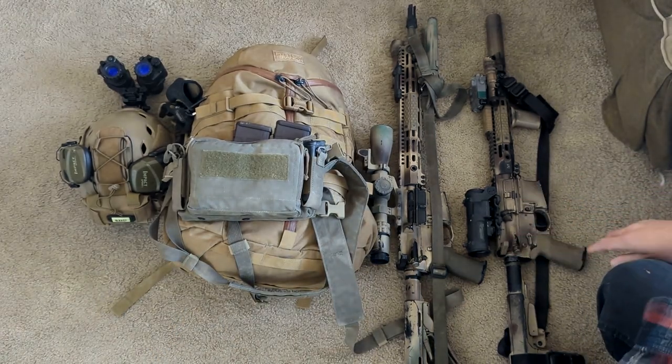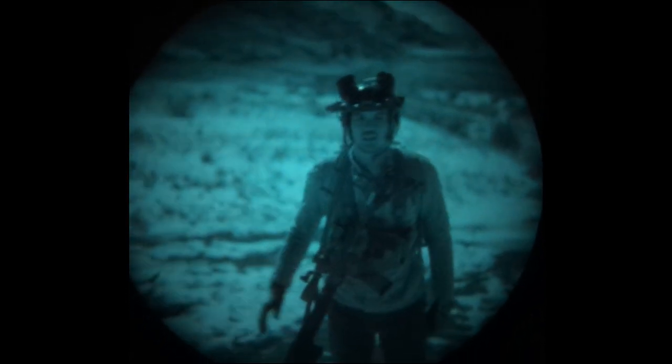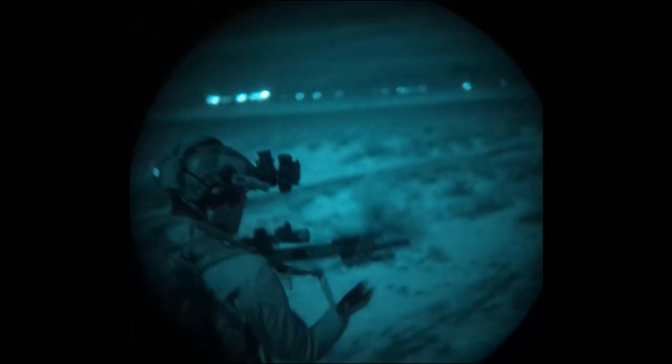Next up: rifles. Remember, the objective here is to get to a static location and observe. However, that might include fighting to the location. Do we want to fight to or at the location? No. The goal is to inhabit an uninhabited structure or observation point, and because we're traveling at night, the whole plan is to avoid conflict. We still need a rifle because contact is always a possibility. Now, why do we have two different rifle setups? Are we bringing both? No — it's simply based off of what we expect.